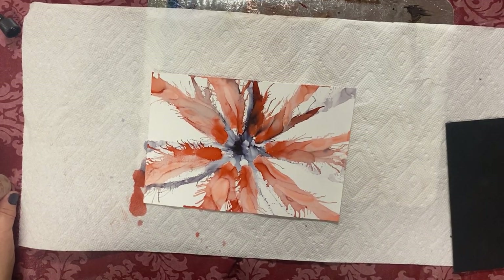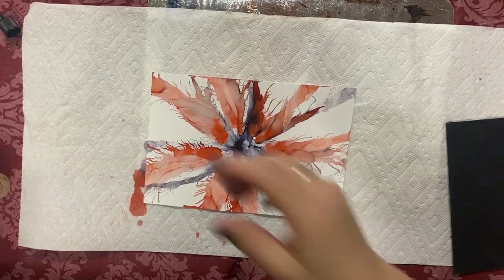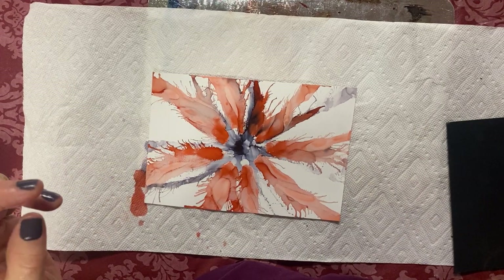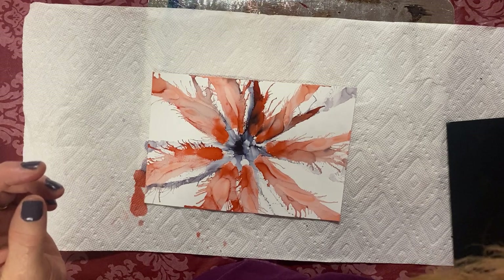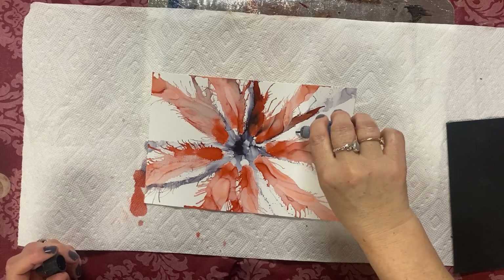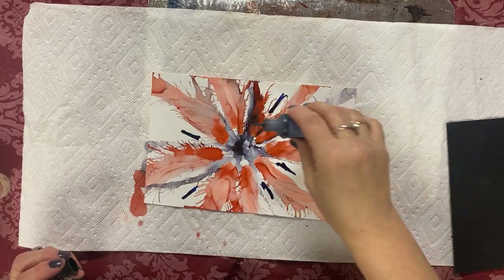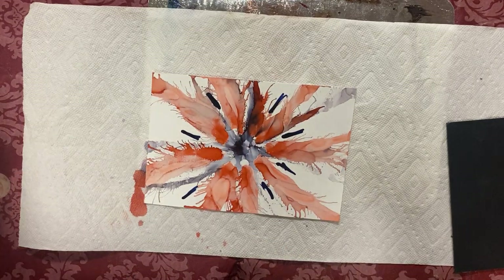Let's look at complementary colors — we've got orange here, so maybe something blue. I'm trying to make the colors look good together. Sometimes I do the background first and then do the flower — you can do whatever you want. If you don't like it you can always start a new one.